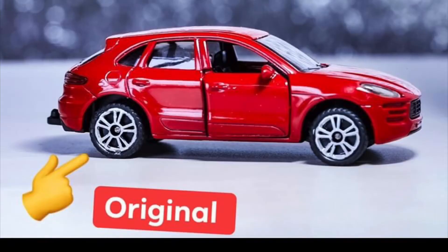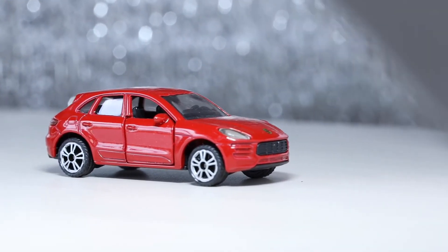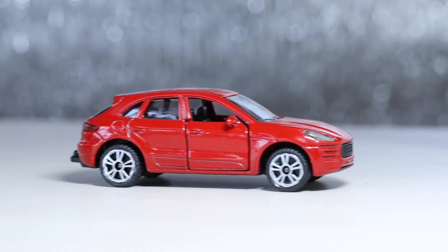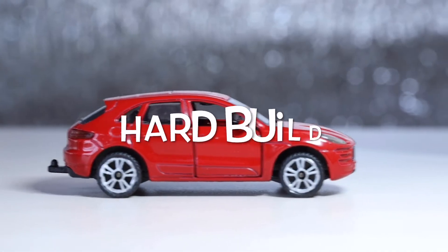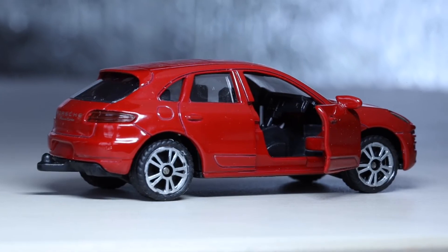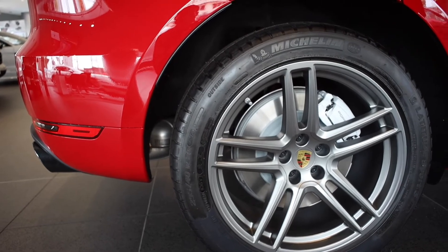Anyway, this is Zeek Miniature Car. Zeek is a German brand of miniature car and the number one miniature car brand in Europe. I love Zeek Miniature Car because it is really detailed — clear parts in headlight and taillight, and rubber tires. The most important element: hard build. But it is so detailed such as boring, tiny, rear thin tires.